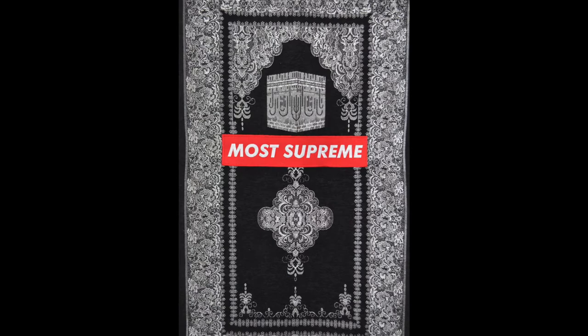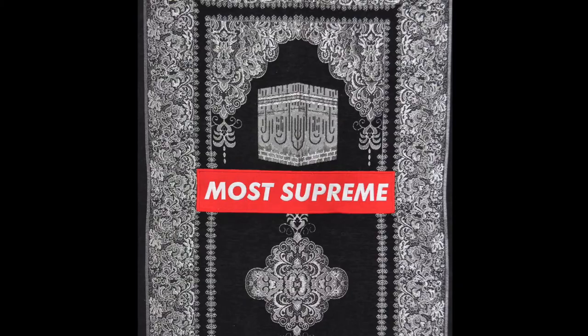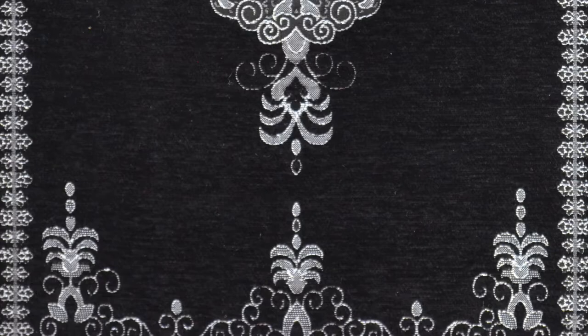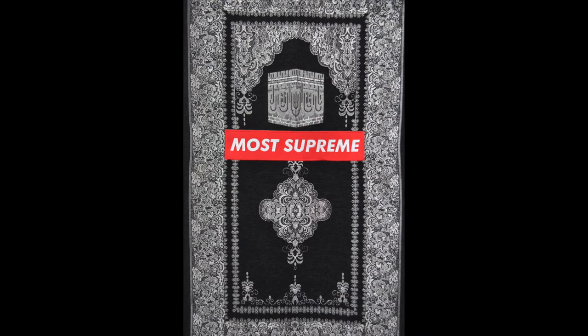The mihrab is a central feature of architecture in Islam and is found in many mosques. It has a niche shape and is significant in prayer, orienting towards the Kaaba. At the center of the inner frame, a petal-shaped medallion with ornate details unfolds and flourishes in perfect symmetry. Three vegetal ornaments sit on the bottom corners and center of the frame. Between the Kaaba and the medallion, a thick embroidered patch of bright red with bold block lettering in white reads 'Most Supreme.'